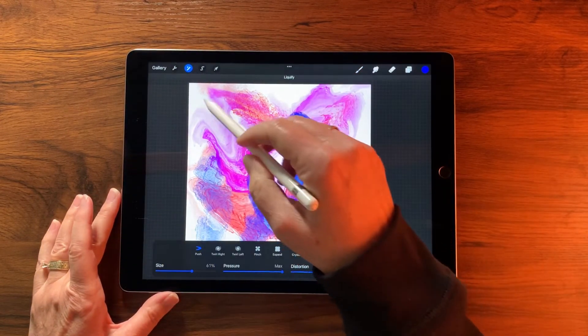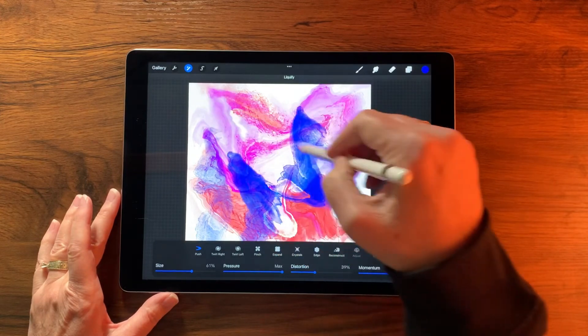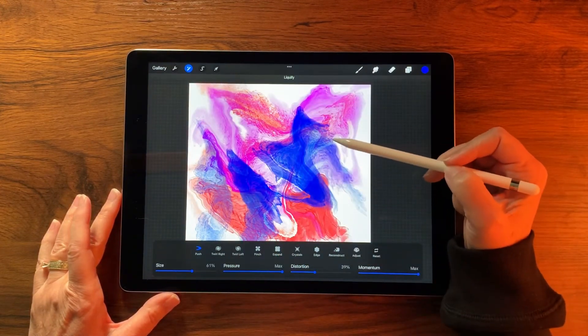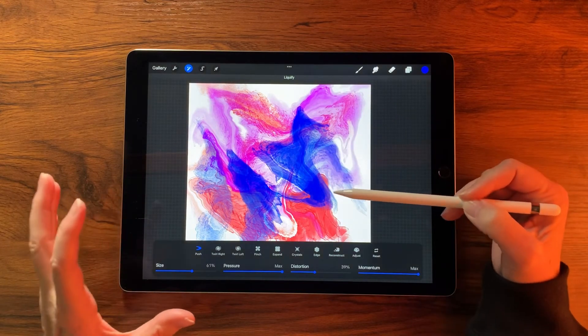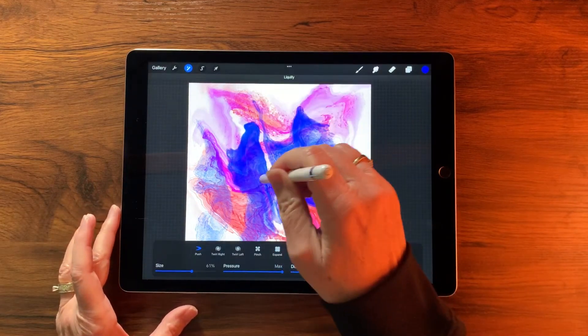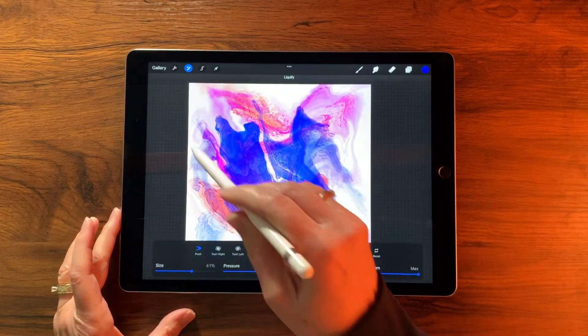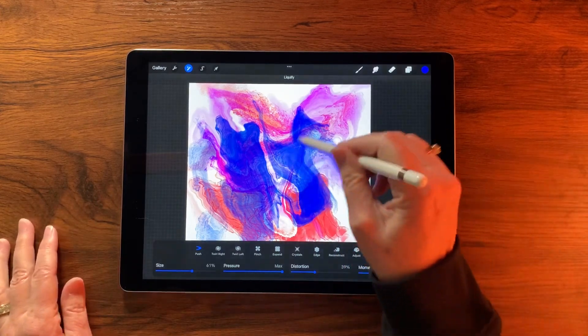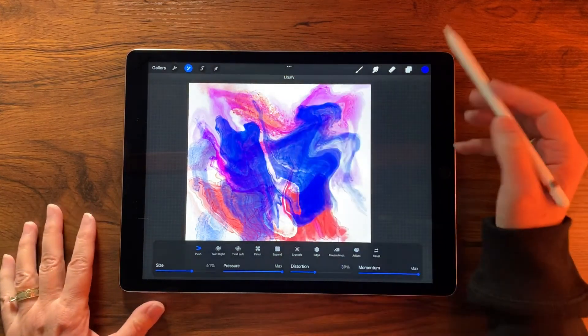Back into Liquefy on the new layer — wow, that's neat! I just love that. The texture that happens here is exactly what the alcohol ink experience is like for me when I'm playing with real alcohol inks.